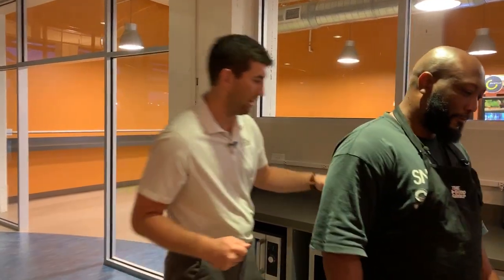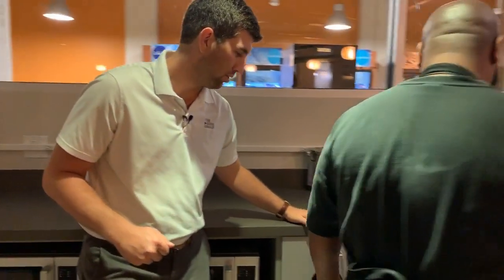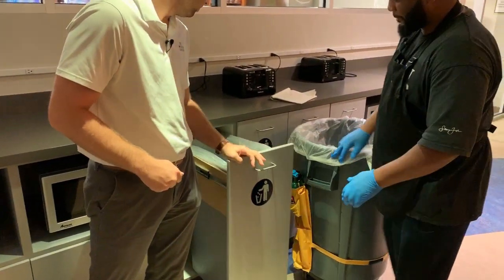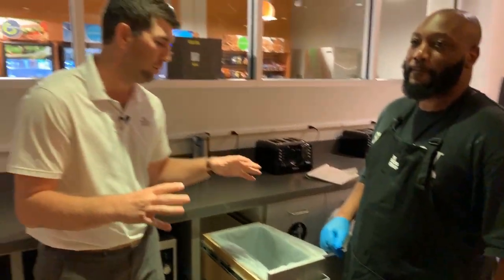All right, Bug Group team. I'm here with my good friend John, our subject matter expert on the next task we're here to talk to you about today, and that is pulling trash. Pulling trash is one of the simplest things that we do, but also one of the things that causes the most injuries at the Bug Group. So John's going to talk us through how to do that safely. It looks like we've got a trash can right here, so we're going to pull it out.